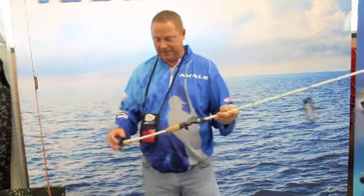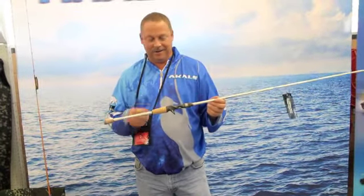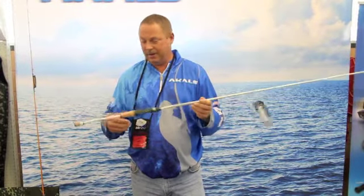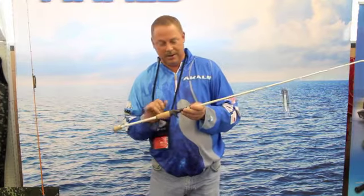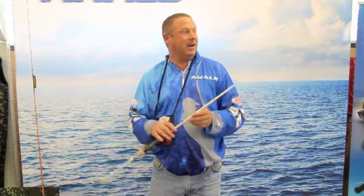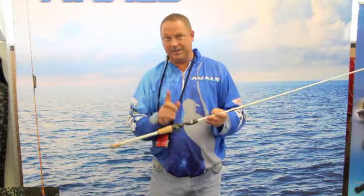My favourite — I've been fishing with this for about 6-7 months now — it's the new micro guide rod from Akuma, the Sekuma Serrano. We've brought it out in colours to match the Serrano reel, and it's exceptionally locked up, very strong graphite. We're using Alps micro guides and the Fuji reel seat.